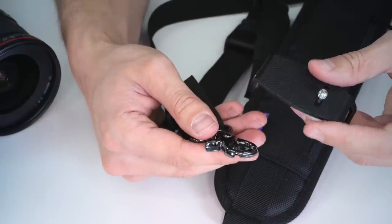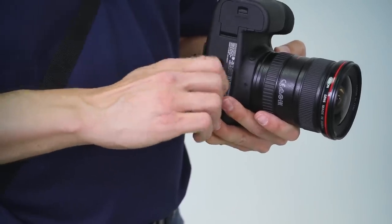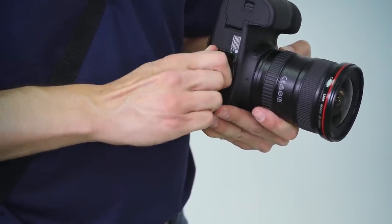Included with your strap is a solid metal mounting plate with a standardized quarter-20 mounting screw. This allows you to mount the plate directly to the bottom of your camera or to your lens. It has a non-slip grip to keep the plate from twisting and scratching your gear.